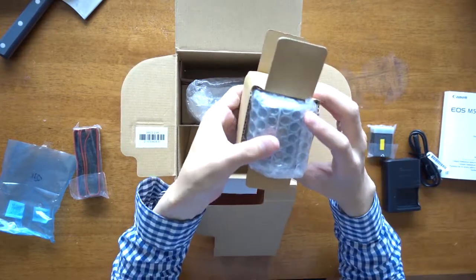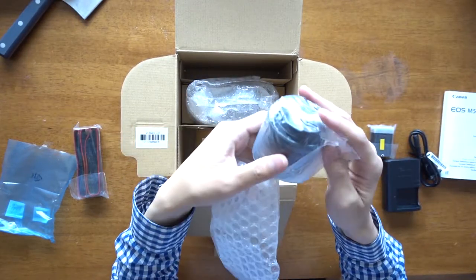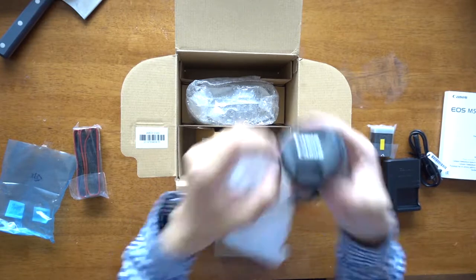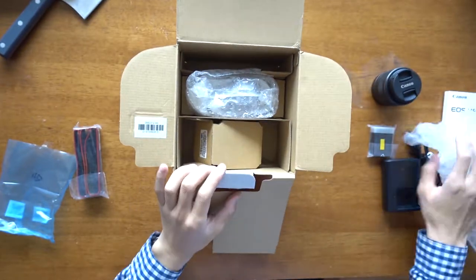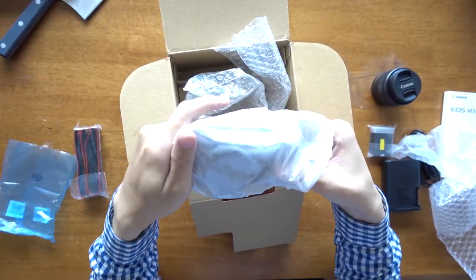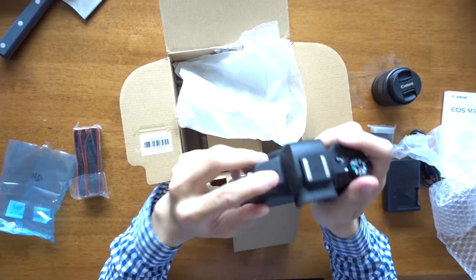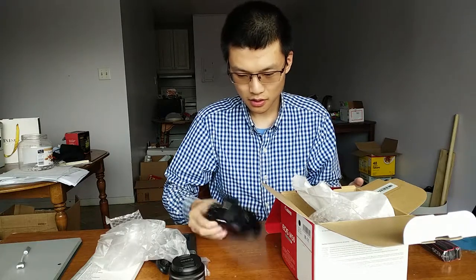Let's grab the lens. This is my first interchangeable lens camera. Amazingly small. And finally, the body. This is damn tiny — really, really tiny. It feels really good in my hand and does not feel cheap at all. Let me clear the table and prepare the camera.